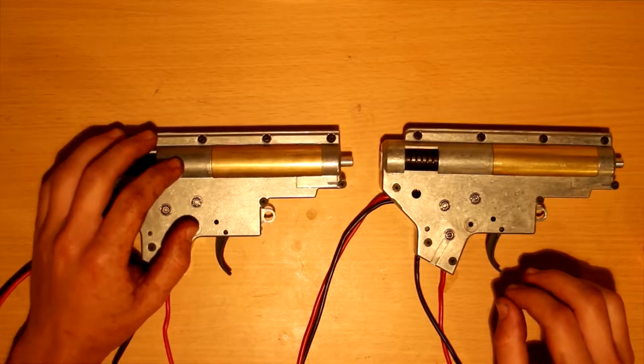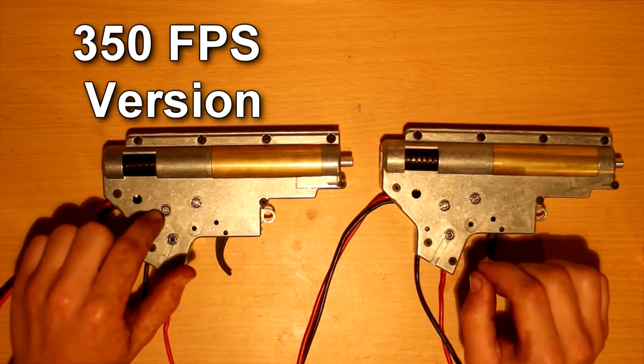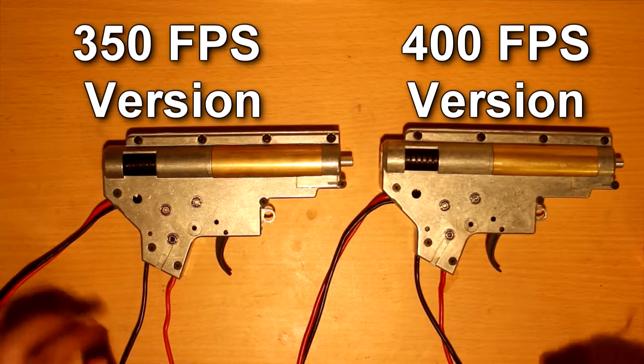Hey guys, I'm Hurricane and today I'm going to be looking at these two G&P gearboxes. This is the 350 feet per second version, this is the 400 feet per second version. I'm going to be disassembling them and just doing a basic overview.